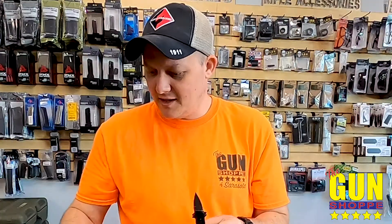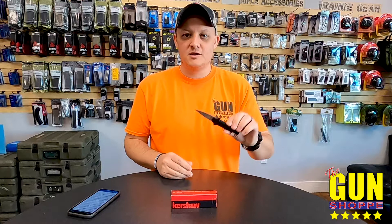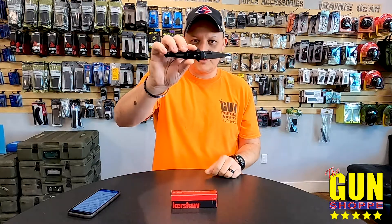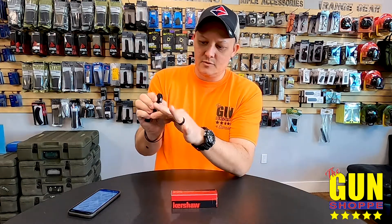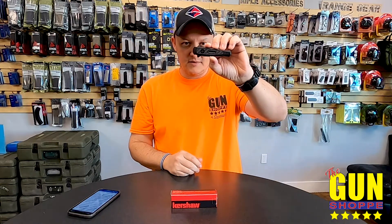Here we have a black mid-height carry pocket clip. The blade is two and a half inches, so this is a Cali-legal blade for all those non-fun states — a very small little switchblade. This particular one is in a stonewashed finish and 154CM steel. These are made in the USA — all of the Kershaw launches are made here in the US. They employ this little push-button lock; the button itself will actually lock and release the blade. Weight on this guy is right under two ounces at 1.99 — it's a very small, lightweight knife.